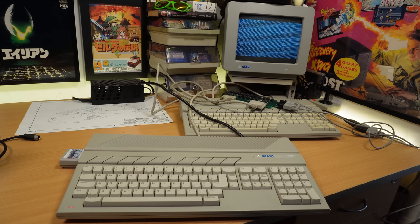And if you're wondering how my completely dead 520ST got on... yeah. I think that one has bigger issues, although it's doing something so it looks like it might just be a video output problem. Definitely one to revisit in future.